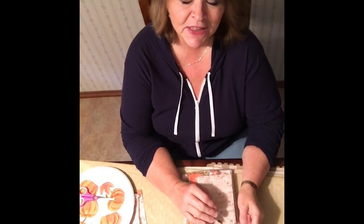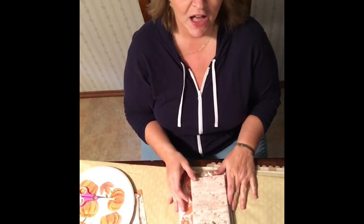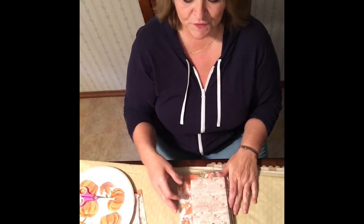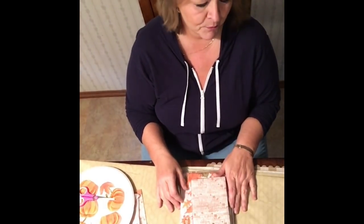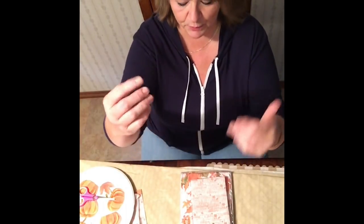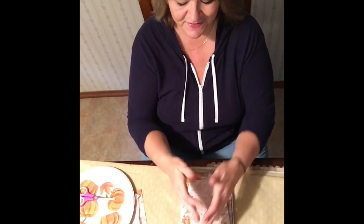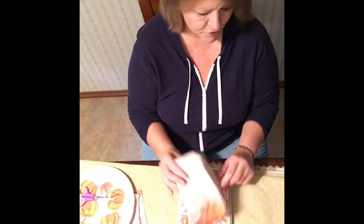Anything that has to do with fall, Halloween, or harvest — that time of year. I decided to put myself in the video today and also try to get everything at an angle so you can see what I'm doing. As I start the actual craft, I'll zoom in and bring the camera in closer.